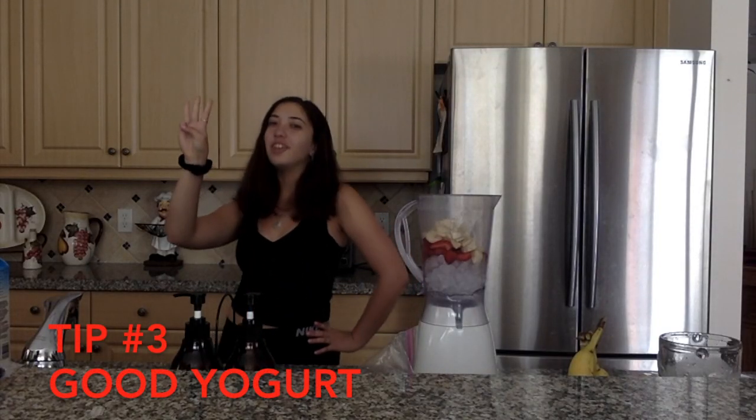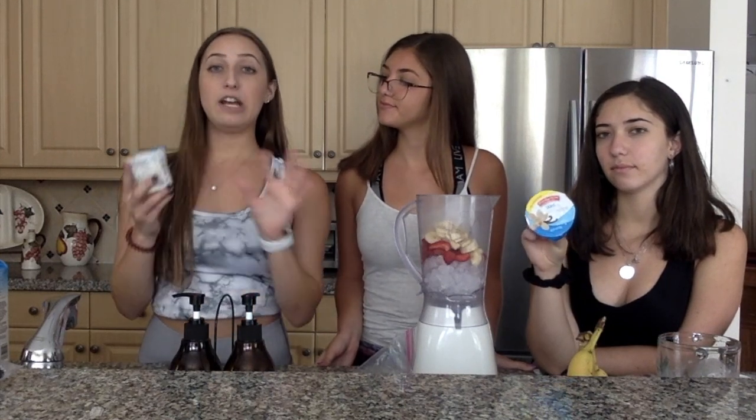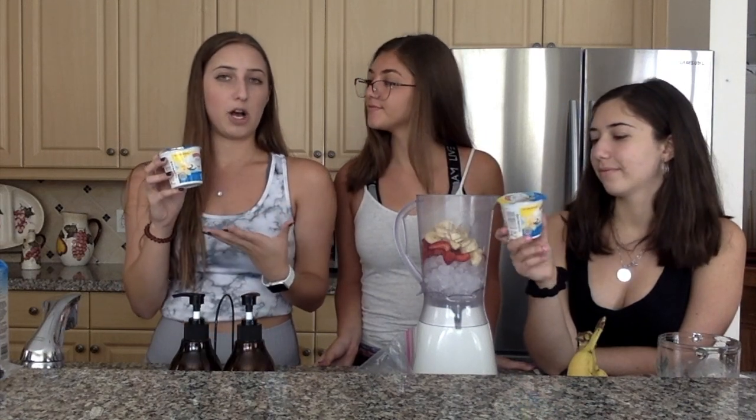Step 3: Good yogurt. For our yogurt, we like to use light yogurt. Normally when it says light, that means the sugar inside is being substituted with artificial sugar. But we get the ones that say no aspartame, which means no artificial sugar is being substituted, so it's actually the healthiest and best for your body.